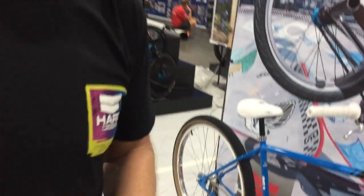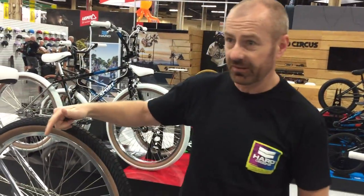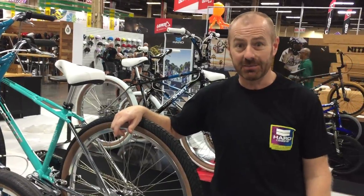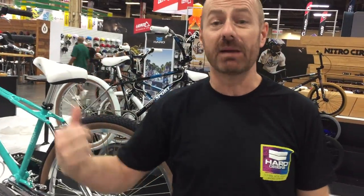So guys, this is the new line for 2018. I hope you love them — we're excited, I hope you're excited. Check them out and get your orders in before the end of the month, because these babies are going to be gone. Thank you very much.